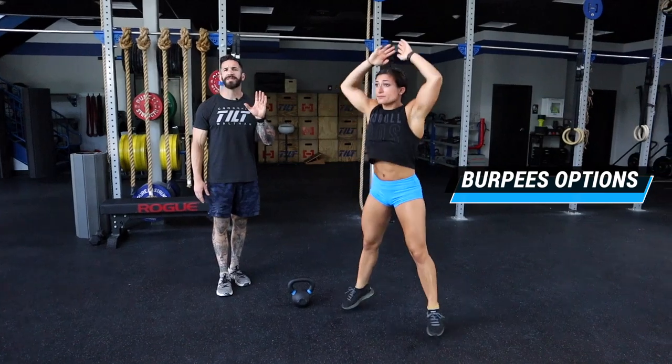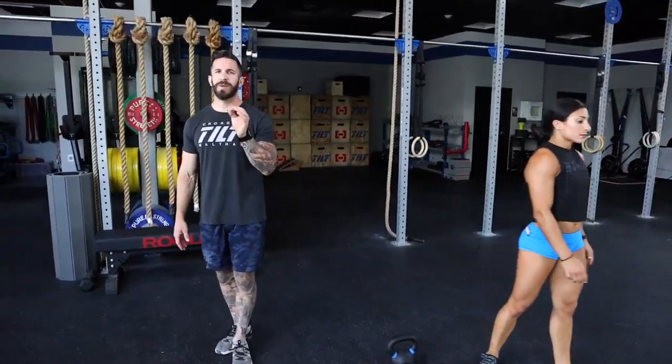No matter what style burpee you do, let's make sure that we hold the standard on the burpee. We need you standing up all the way, jumping and clapping every single time.